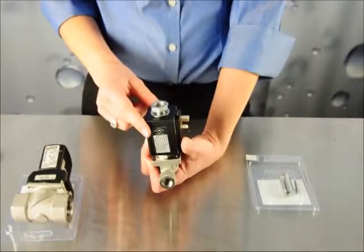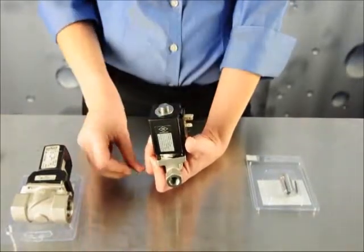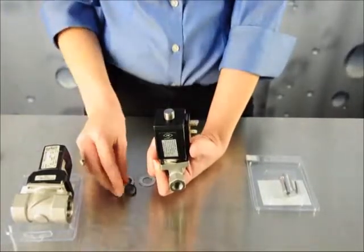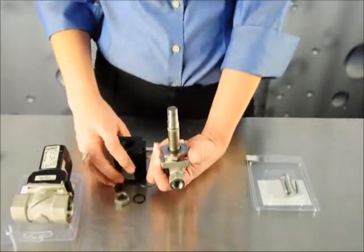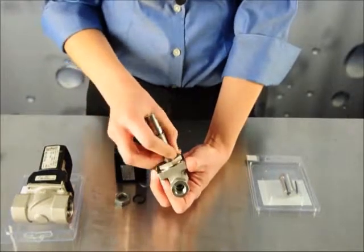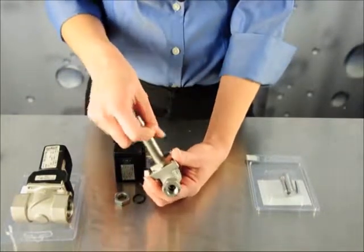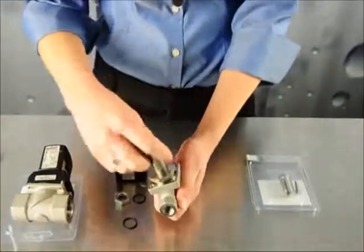Now we're going to repair the Type 255. Remove the nut with a wrench, remove the washer and the seal from the top of the valve, and slide the coil off of the body. At the bottom of the plunger, remove the O-ring, and be careful not to mix it with the seal from the top. Using a wrench, unscrew the plunger from the valve body, and remove the core and the spring.